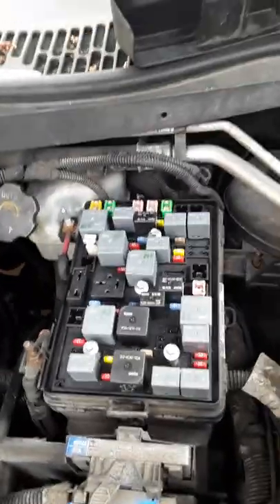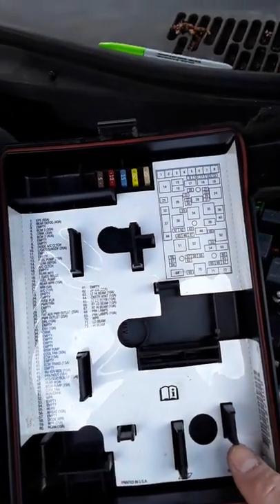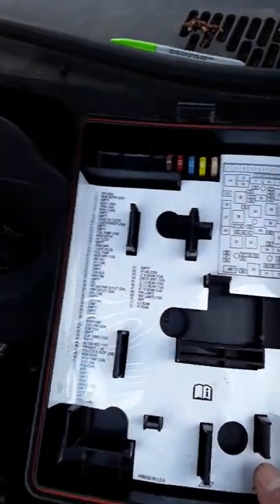We're running some tests and everything's coming up at more than 12 volts. A lot of guys on the internet are telling you what to do — how to check the fuses, the voltage, the relay, and all that.